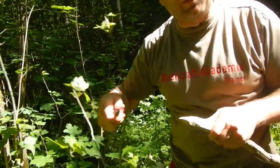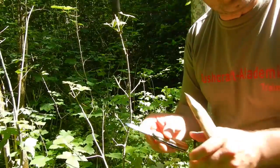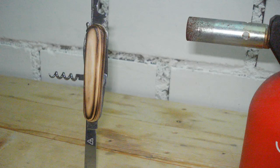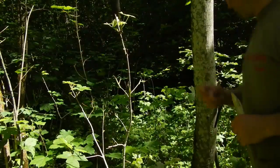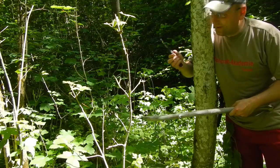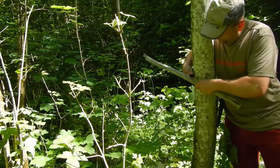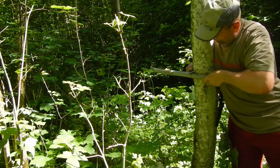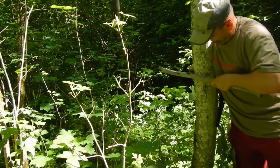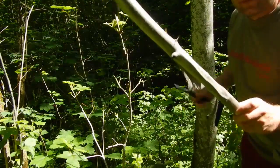Without risking hurting someone around you. For example, let's do the same with a fixed blade knife — here you can change the handle from the Swiss army knife and shape the wood however you like. Let's make some shavings with a fixed blade knife — with a sharp knife, the Mora Companion — on bone-dry wood. For example, feather sticks out of this dry wood.